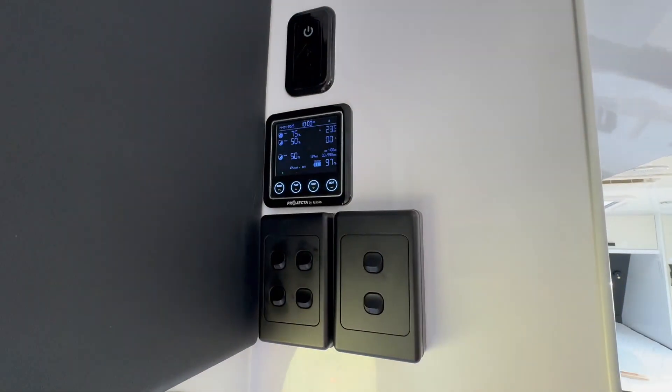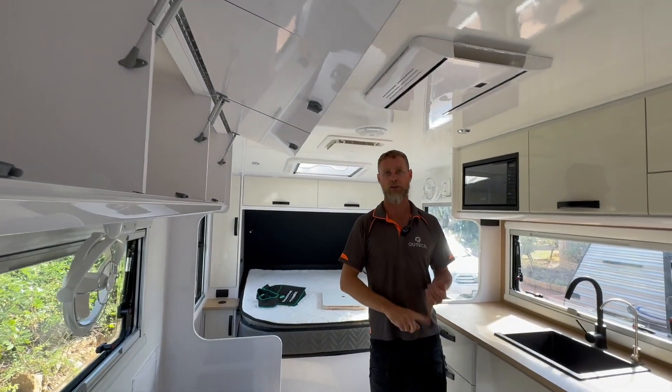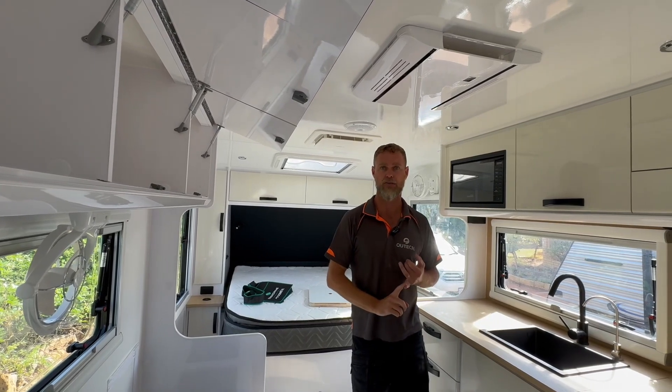And if you really want to, you can have a look at the old display up here as well, where the projector unit is being monitored from. You can have a look at solar through that, if you're using that as your solar regulator.